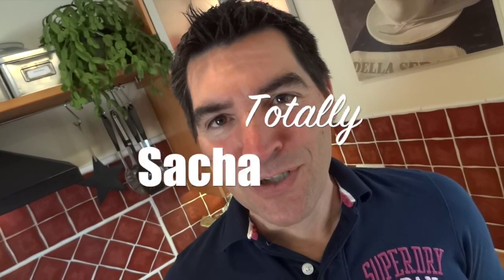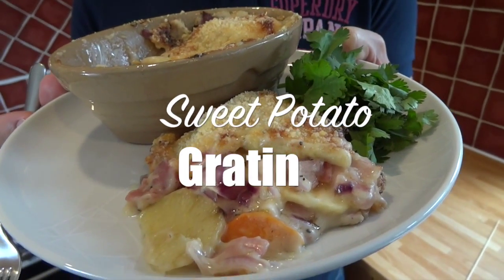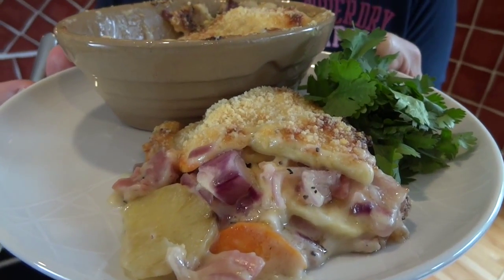Hi guys! Are you ever looking for a little mid-week meal to enjoy with friends? Well, if you are, I might just have the answer for you. It's my sweet potato gratin. The great thing about these is you can prepare them well in advance before your friends arrive, and then just 20 minutes in the oven and they're all good to enjoy. Super impressive, low in carbs, and certainly very tasty.